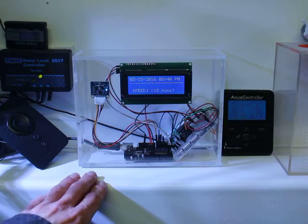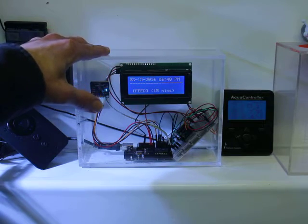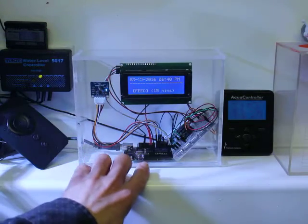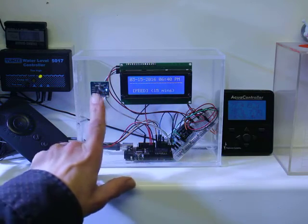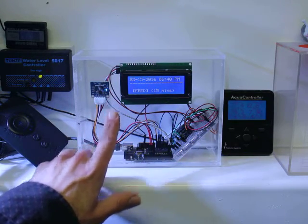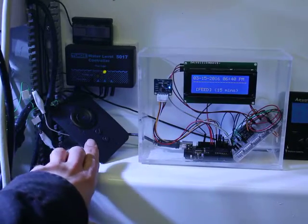Welcome to the Giri Mod Controller demo. This is the Giri Mod Controller, which consists of an Arduino board, a relay, display, and real-time clock module with battery backup, which controls the MaxSpec Giri controller, which in turn controls the MaxSpec Giri pump.